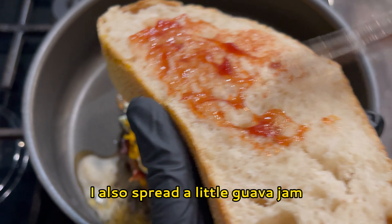I'm using sourdough bread — you can use whatever bread you prefer. I cut nice thick slices, but you can definitely cut them thinner if you like.